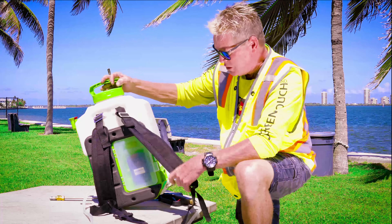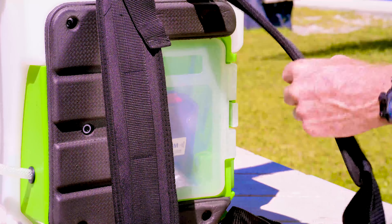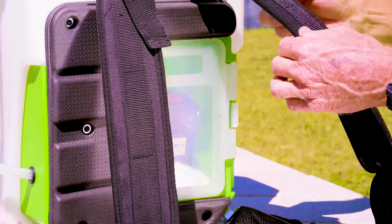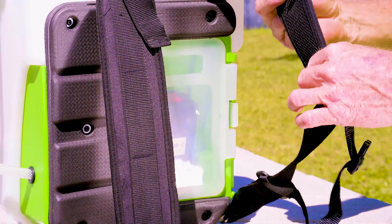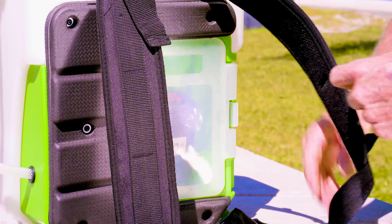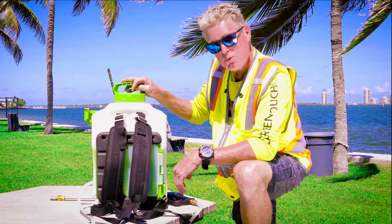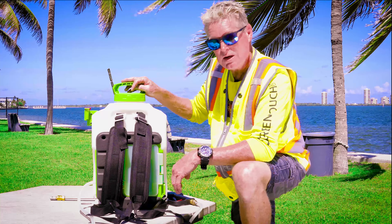We've also got new heavy-duty straps — a lot better than what we had before, more commercial grade and friendlier to use. It does have the strap that goes around the chest part too, so it helps minimize movement when you're bending over and things of that nature.